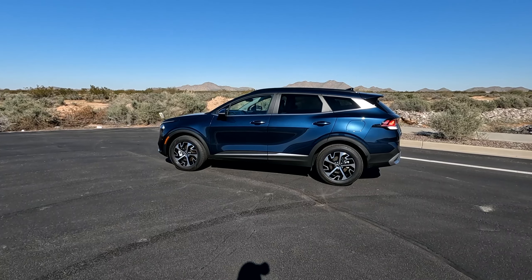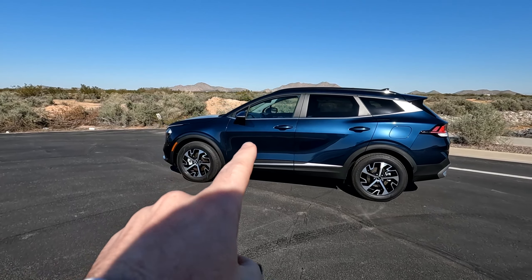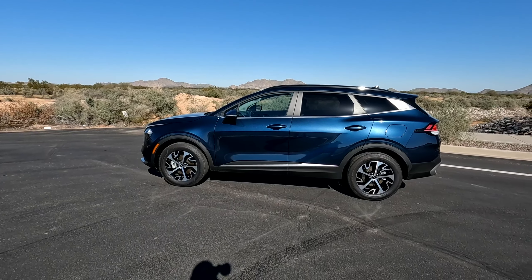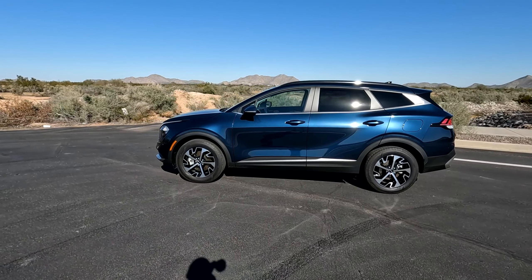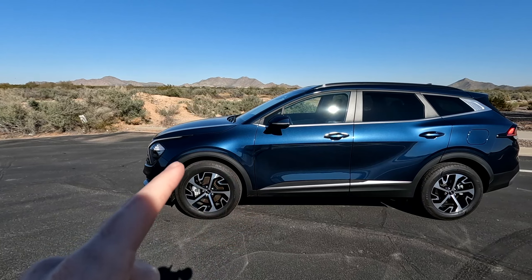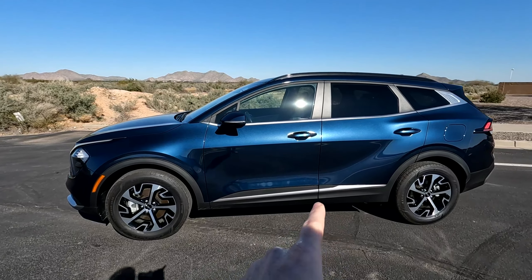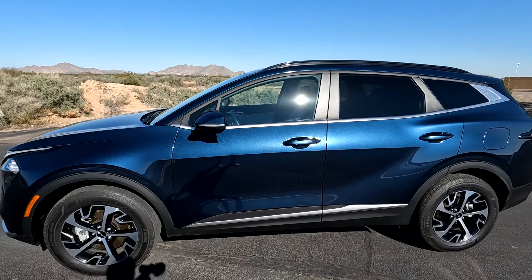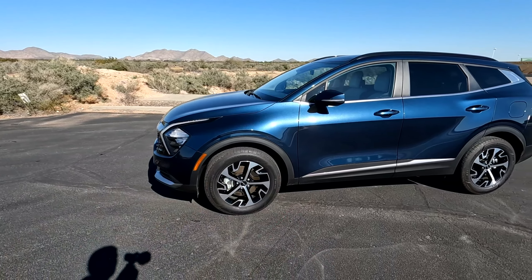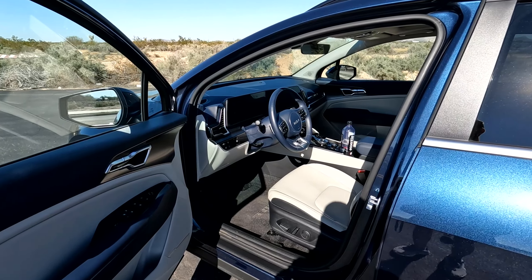Starting off with the five things to improve, number one is on the exterior and that has to do with the plastic cladding on the wheel arches. I would love to see — because many manufacturers are doing this now — an option to get those paint-matched. Even on the doors it's not too bad because you have the chrome, but just around the wheel wells, having that option for a couple hundred bucks would be pretty nice.